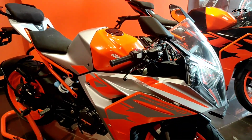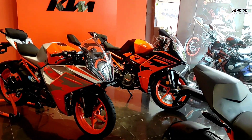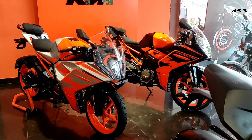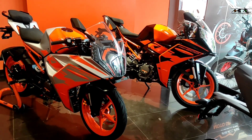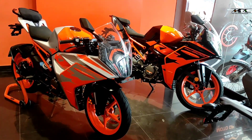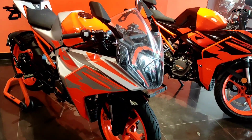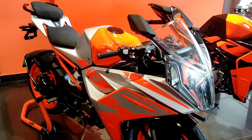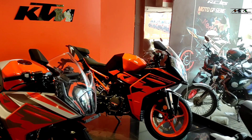Hello friends! I am a fan of the Matrix Radies Club and I am very interested in the KTM RC series. The KTM RC bikes have a lot of fans. If you want something new, you can use this new series.